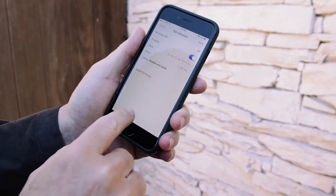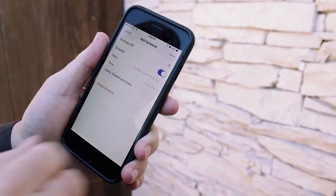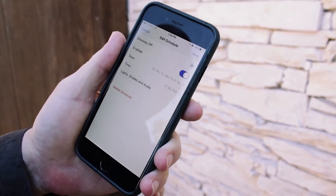I also already created one called 'driveway off.' This time, I have it set up for 11:30 p.m., again Sunday through Saturday. So at 11:30 at night, the driveway lights will go off.